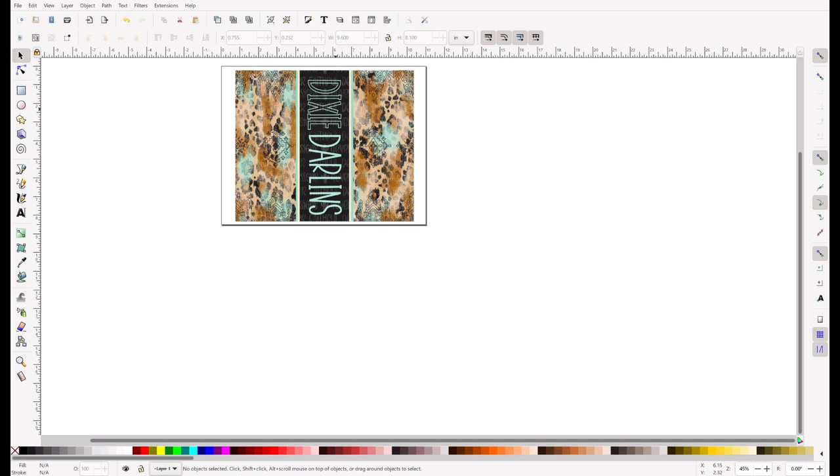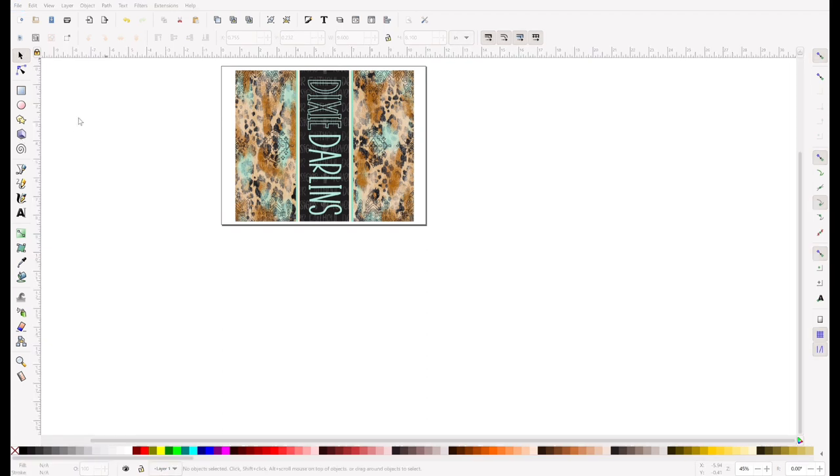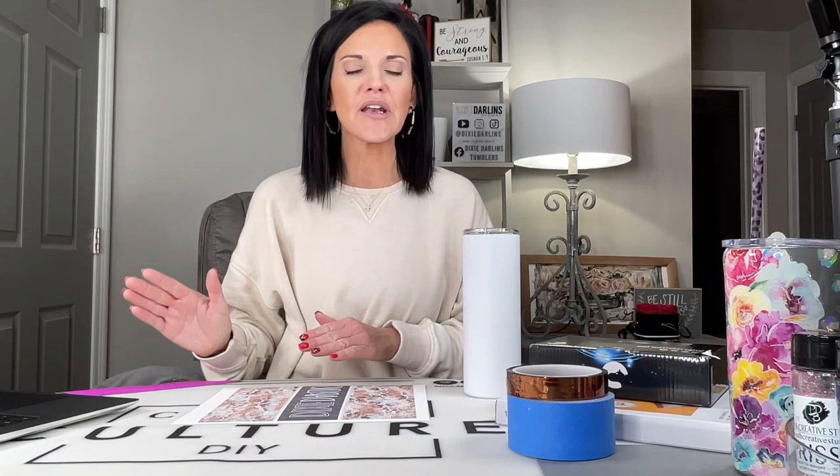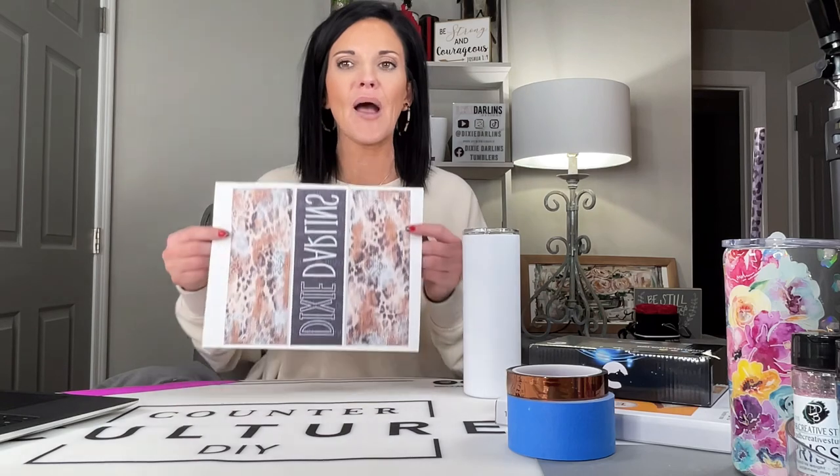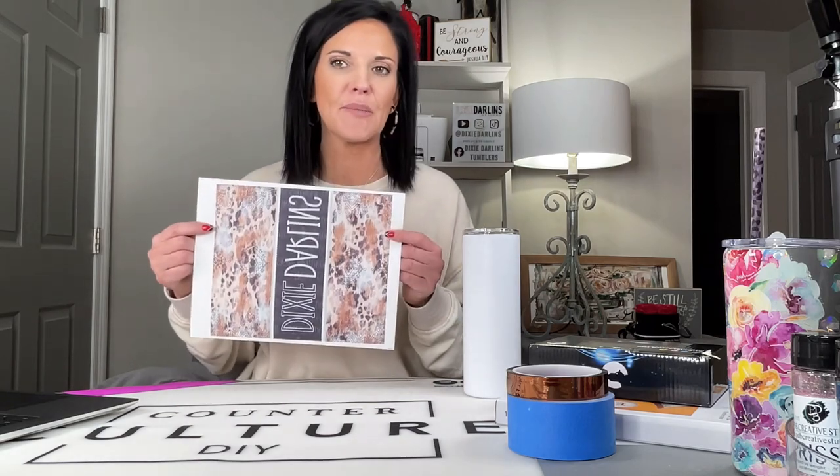Because in the previous tutorial we set up our printer settings to default to a mirrored image and high quality — so this time you literally just hit Print and it uses your saved printer settings. I've got my printer set up and my image printed off. I actually switched it up — I ended up doing an image created for me by one of my sweet Facebook group members. I thought, let me try this and put this on a tumbler and see how it works out.